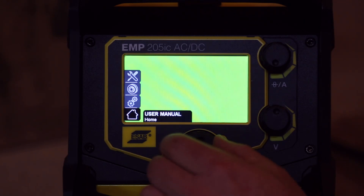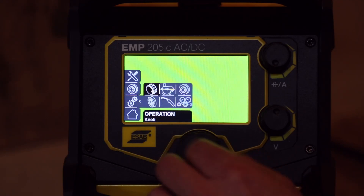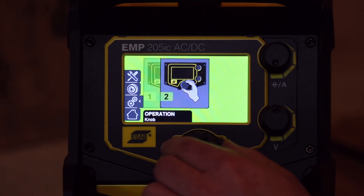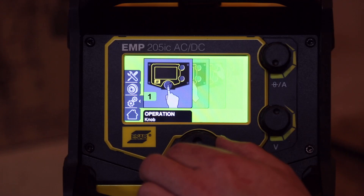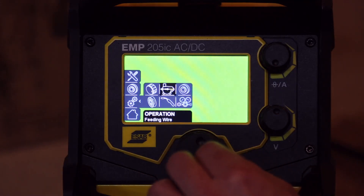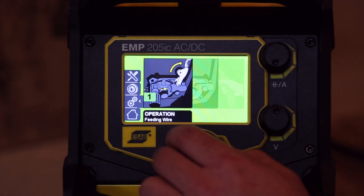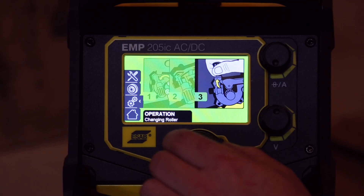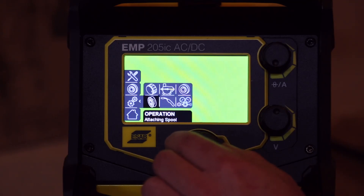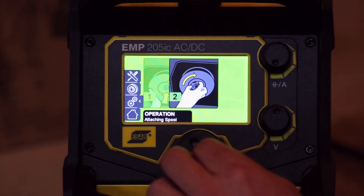Let's have a look at the user manual and see what's in there. Under user operations you've got the knob — press the knob, turn it, and it tells you what to do. There's a feeding operation section with some graphics showing how to use things, though there don't seem to be many words that go with it.